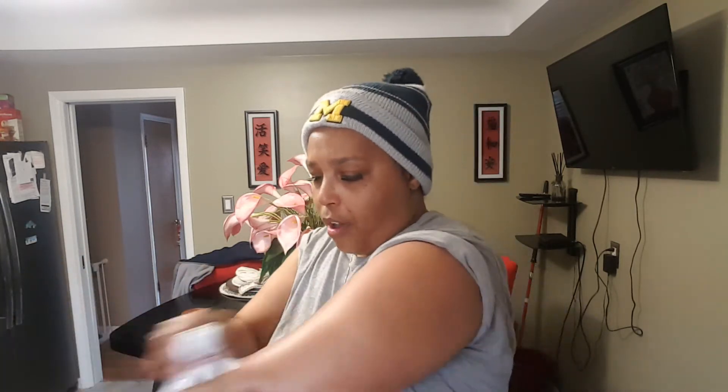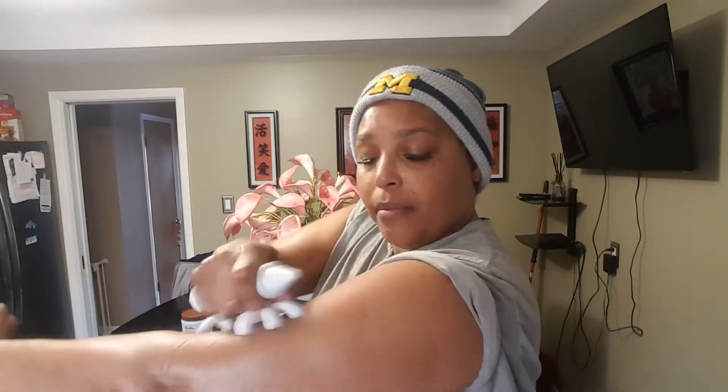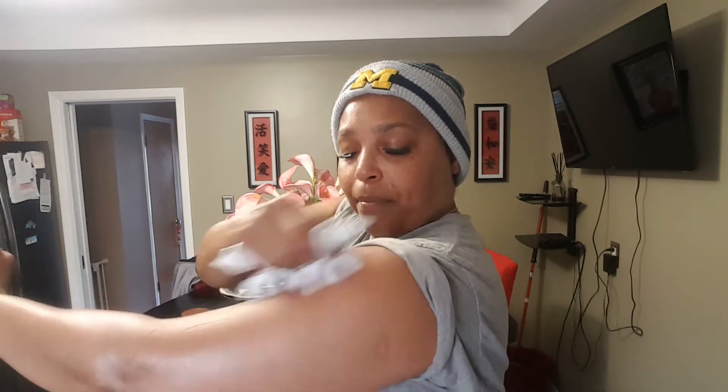Also, if you have any cellulite in your arms, it works good for that. I've been using this for about a month now, fascia blasting for about two to three minutes. As you can see, I'm stimulating blood flow — you can see that blood rising up to the surface, that's why it's turning red.